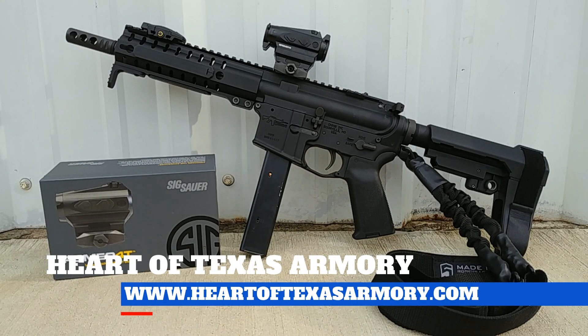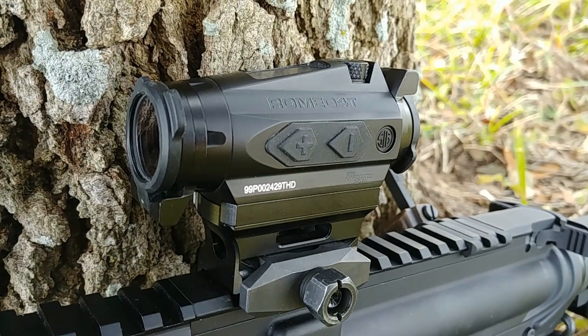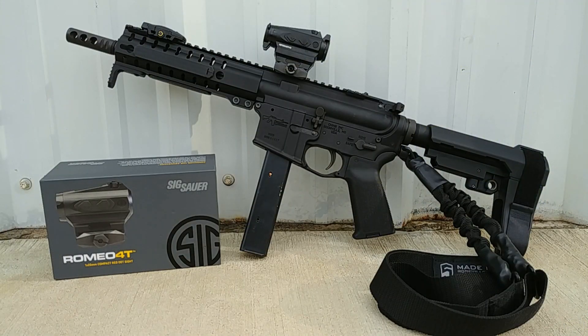Hey guys, it's Neil again from Heart of Texas Armory, and today I want to bring you a video review of the Sig Romeo 4T. This red dot is seriously impressive — in fact it's probably the best red dot currently on the market in my opinion, regardless of cost. It's my choice for a home defense red dot, so join me today to find out what makes this Romeo 4T so special.